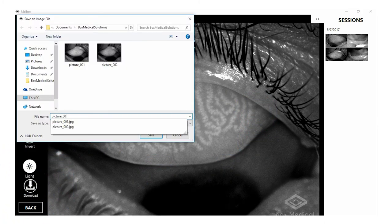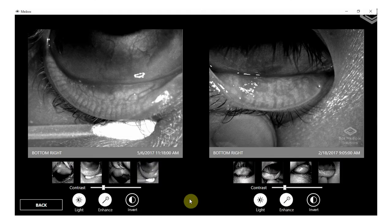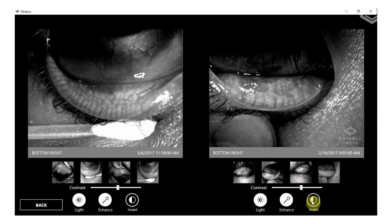You can also download images to save to your EMR. Our Mybox imaging software allows for side-by-side comparison to track progressive changes between two eyes and comparison of the same eye between visits.